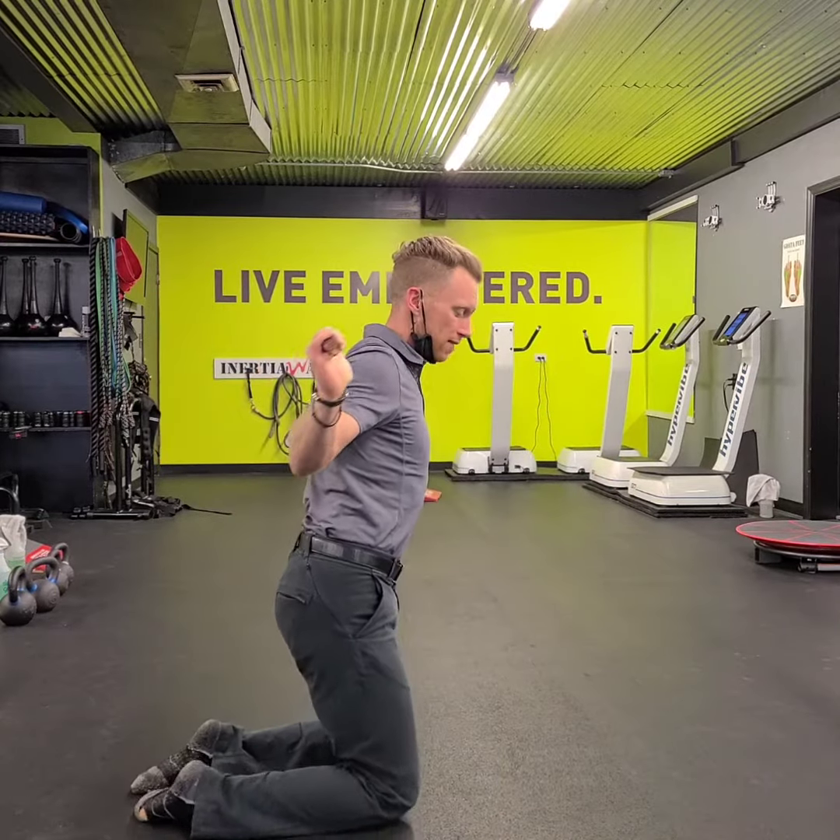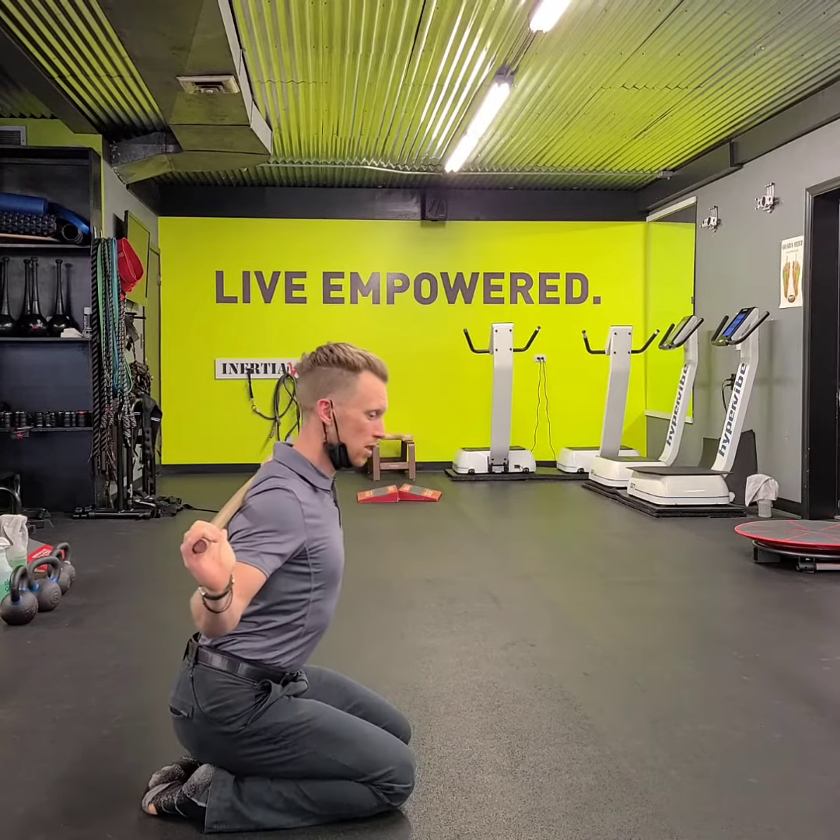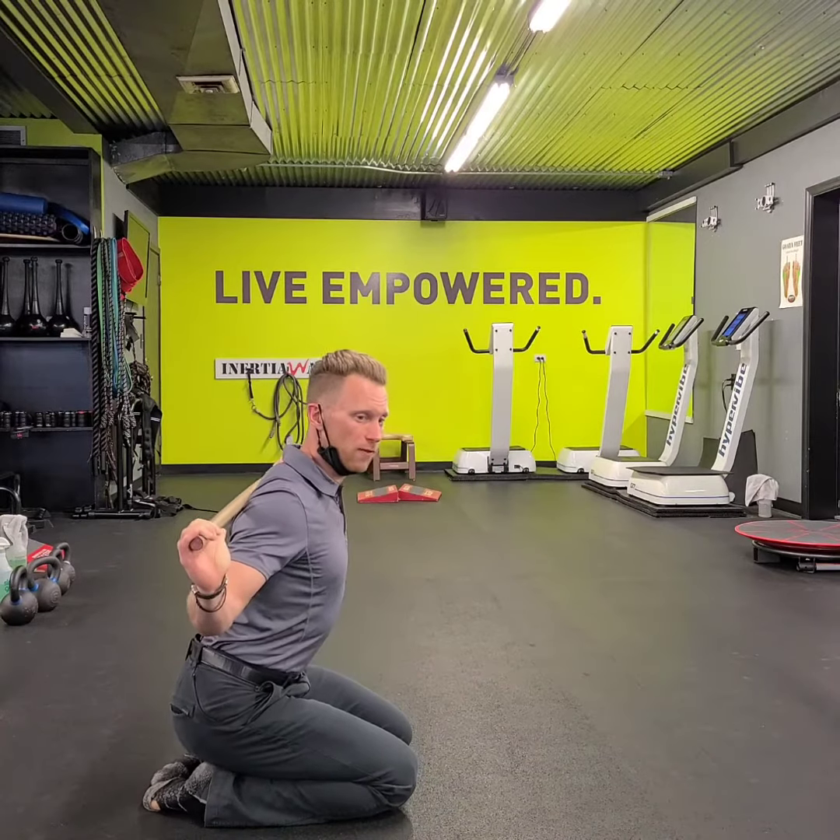What you want to see through the side heel — get your toes in, your heels out. Hinge a little bit more with the hips.